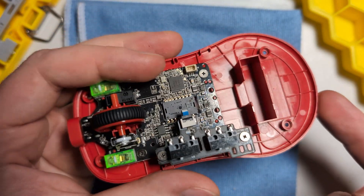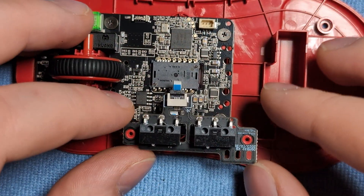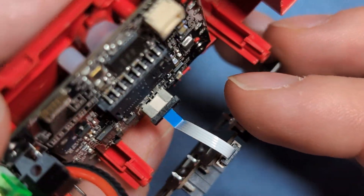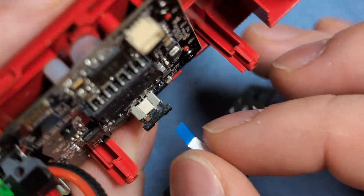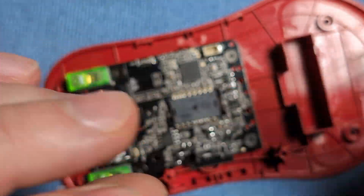Next up we can remove the side button PCB. Remove a screw from here and a screw from here, then grab from the side and pull these off. That will expose the ribbon cable on the bottom — just take your fingernails and pull up the connector, being very careful with this cable, and gently pull up to remove the side button PCB.